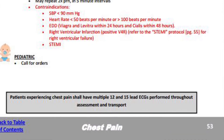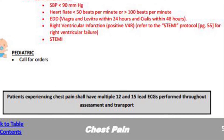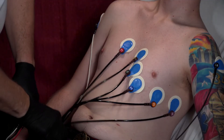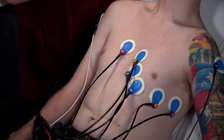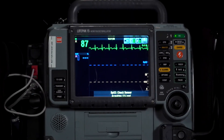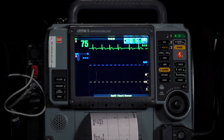Per page 53 of the chest pain protocol, patients experiencing chest pain shall have multiple 12 and 15 lead ECGs performed throughout assessment and transport. Start by obtaining the 15-lead EKG, then obtain the 12-lead EKG and leave the patient connected to the monitor in the standard 12-lead configuration. The LifePak 15 will continually monitor the ST segment and compare it to the first one you ran. If it notices a millimeter of change at any point, it will automatically print out a 12-lead.